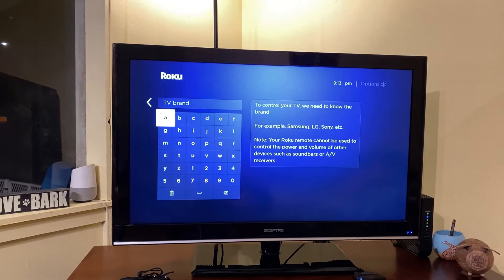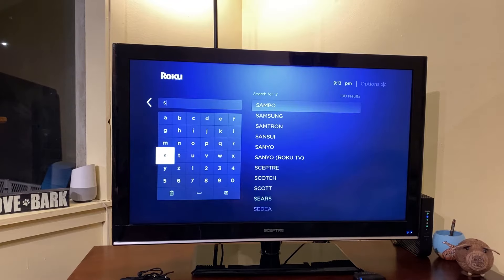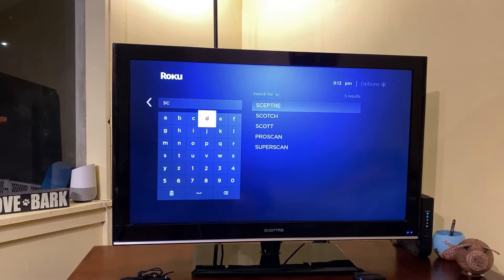Search for your TV's brand here. This TV is a Scepter, so I just began searching for the name, and you can see that it showed up on the right.